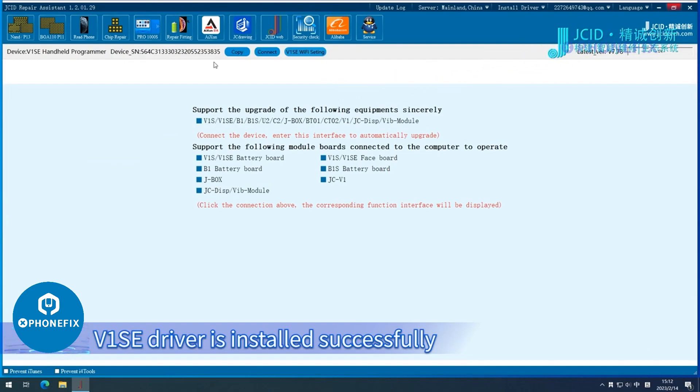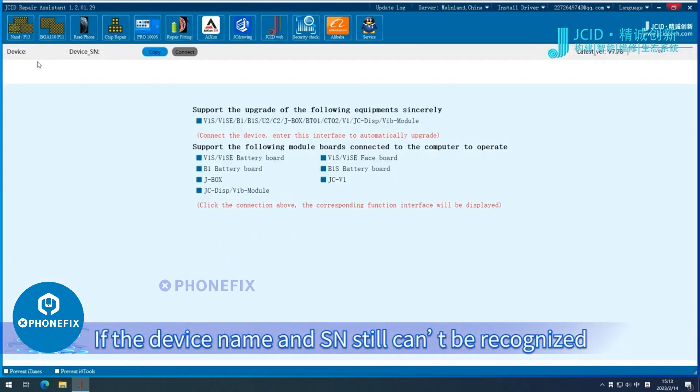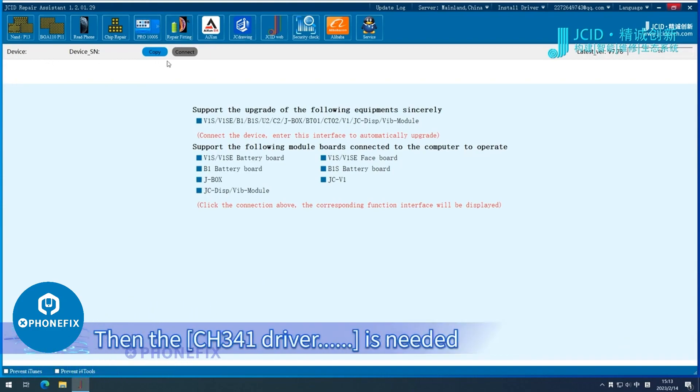V1SE driver is installed successfully. If the device name and SN still can't be recognized, then the CH341 Driver is needed.